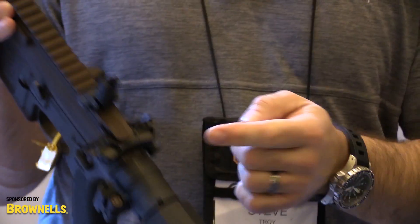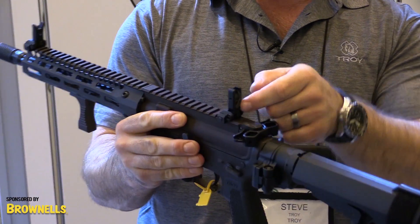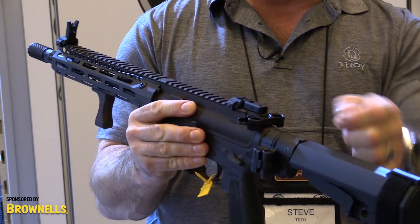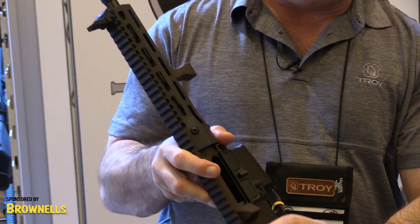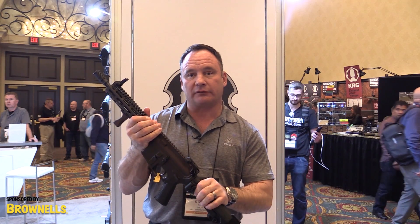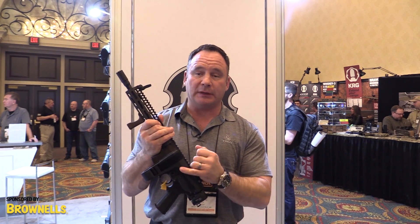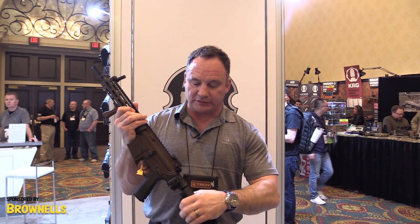The new SOC-C sights feature the same lock that's on the front sight. In order to put it down, you depress the button in the center and fold it down. The windage is over on this side. We've also teamed with Law Tactical, so each version of the pistol is available with a Law Tactical folder and SB Tactical for the arm brace, which is fully adjustable.